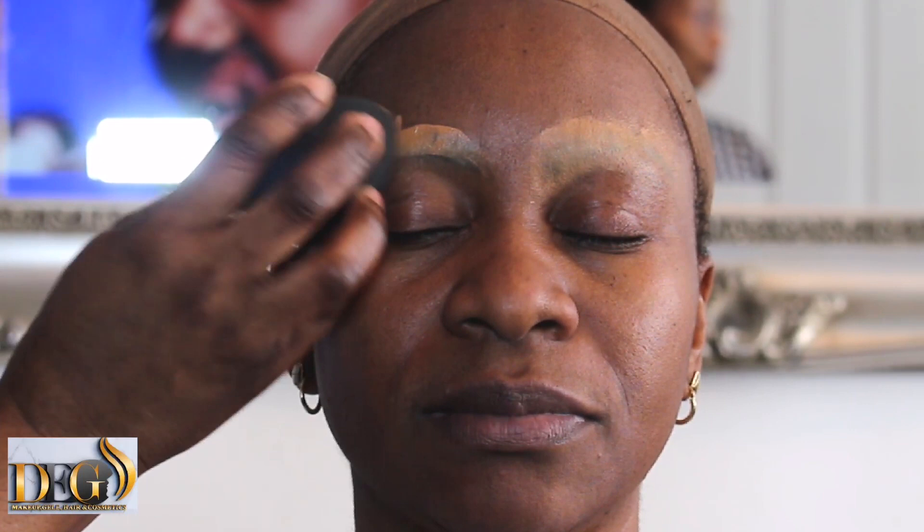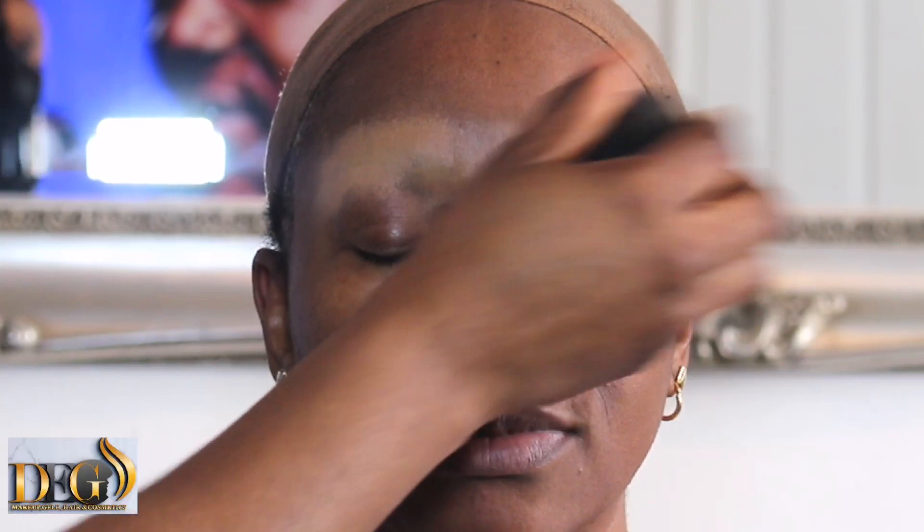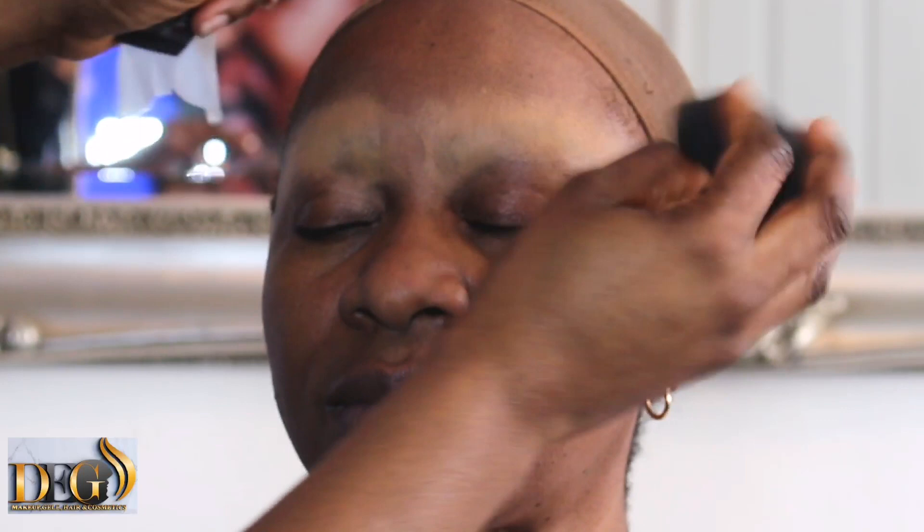The first step: after you apply your primer spray, just like I'm doing now, I'm using foundation to cover the permanent tattoo she already has. This is my super customer — this is my mommy. Her whole tattoo is nice because she always renews it.